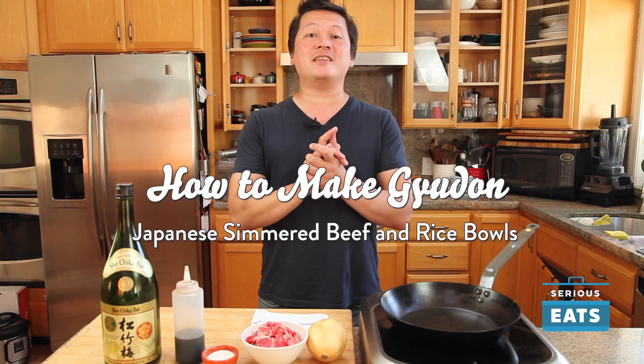Hey everyone, this is Kenji from Serious Eats and today I'm going to be making gyudon. It's a Japanese dish of beef and onions simmered in a sweet and savory broth and served on top of a bowl of rice. Super simple — if you've seen my recipe or video for oyakodon, you basically already know how to make this. It's one of the easiest dishes around and totally foolproof. Here's how we do it.